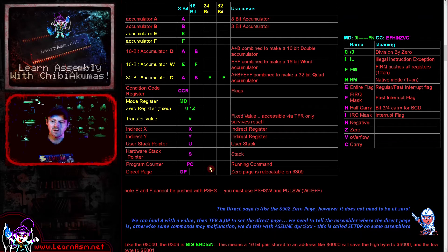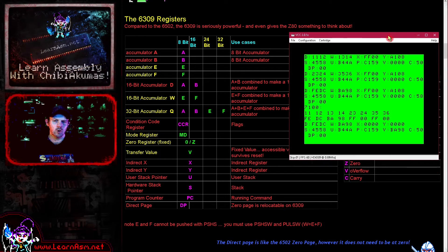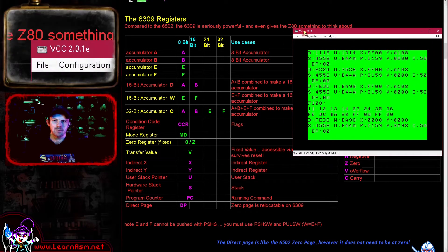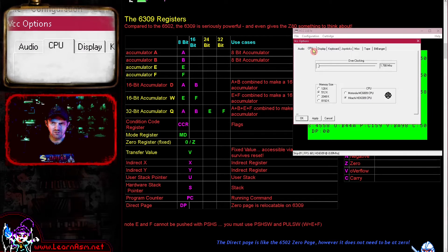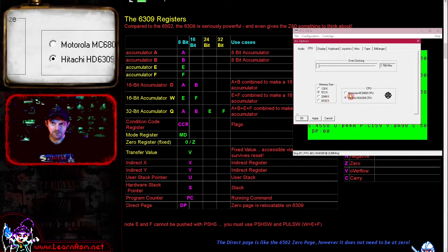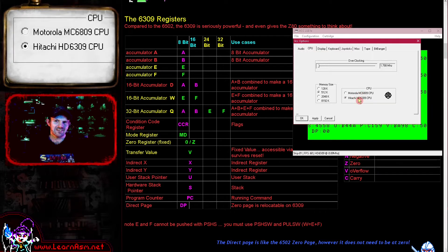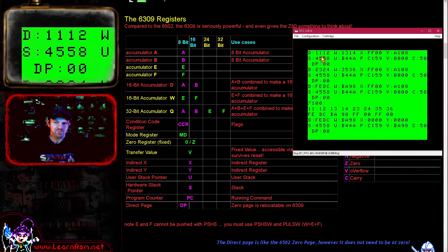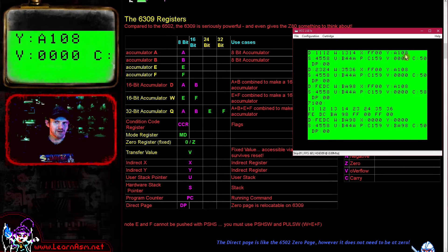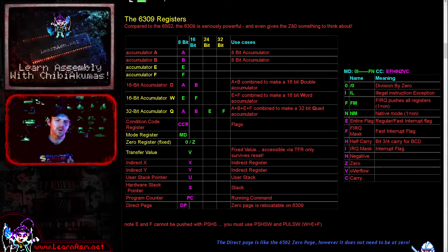So we've got all of these new registers, and it's not just new registers - we have a variety of new exciting commands we can use with them. I'm going to be using the VCC emulator today. If we go to the configuration, select config, and go to CPU, you can change the processor. The default would be the 6809, but we're going to be selecting the Hitachi 6309 to gain the extra functionality today. I've got this monitor function which dumps all of the registers to the screen, except the zero register because it's always going to have the value zero.